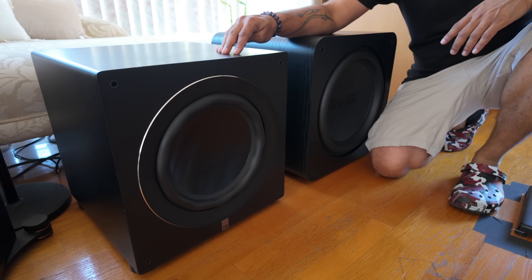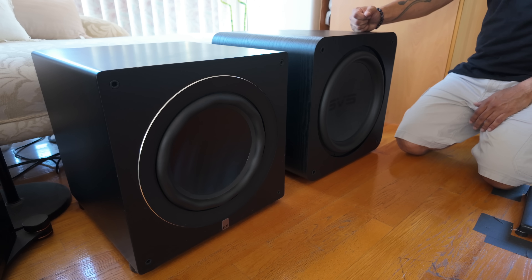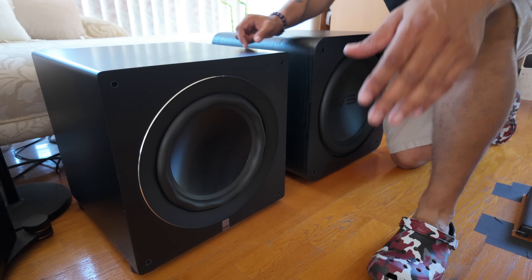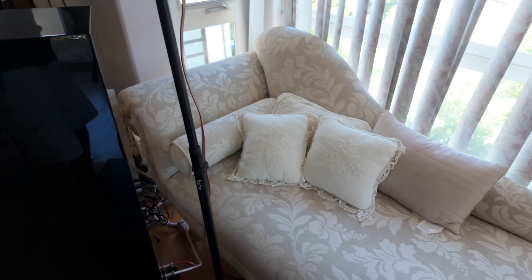We've got two subwoofers here — this is the ELAC which I've been rocking, and I'm moving up to this SVS SB-5000. The ELAC is a 12-inch and the SB-5000 is a 15-inch, which should be a good upgrade for this space. I'll put the cubic footage of the room on screen — it's like a rectangle with a triangle on top, and there's an open bathroom. I probably need two subwoofers but I don't want to take up too much space.